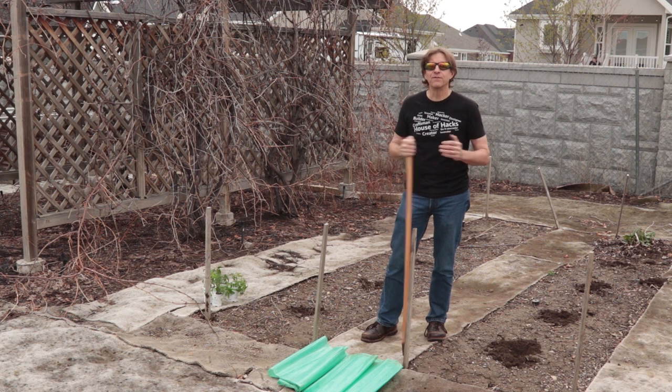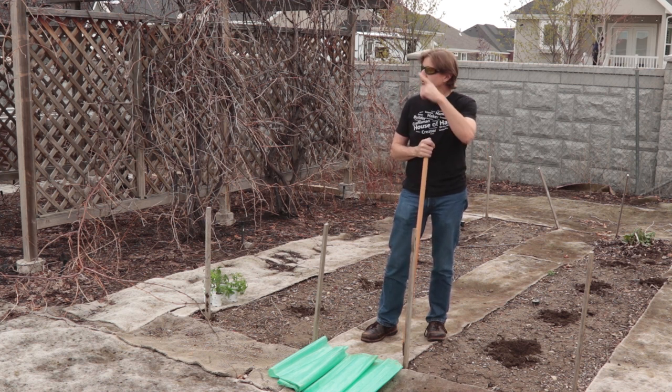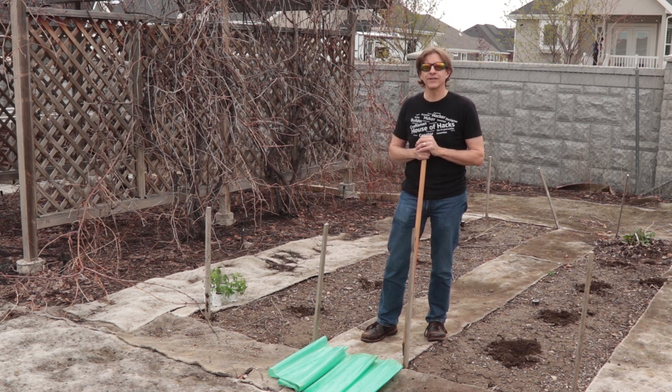Well, that's a simple tool that should be useful for years to come. I've got some veggies to plant and while I do that, YouTube has some videos over here that it thinks you'll enjoy. And remember when making things — perfection is not required. Fun is.